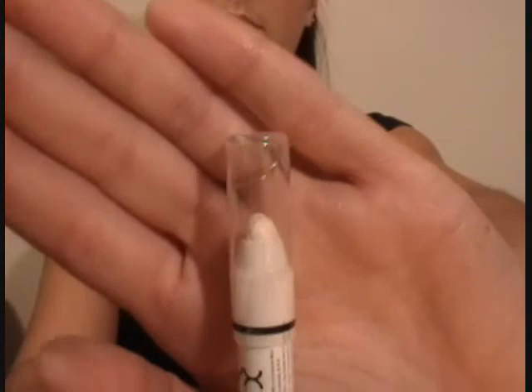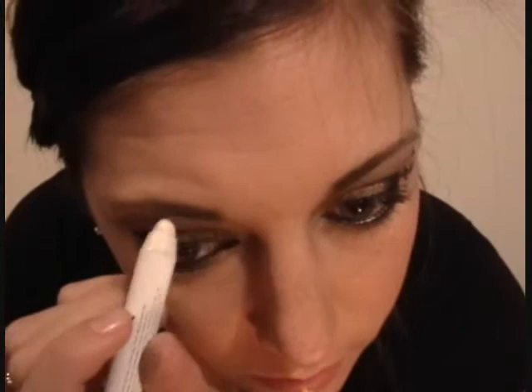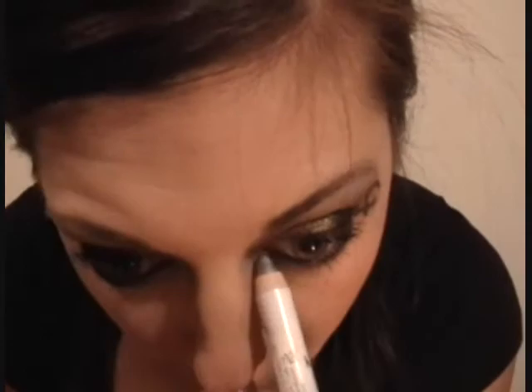Next she is taking the NYX Jumbo Eye Pencil in Milk and she is going to be using this as a highlighting color underneath her brow. Next she is taking the NYX Jumbo Eye Pencil in the color Pats and Pans and she is going to go into her inner corner and underneath the lash line, just giving it a little bit of highlight.